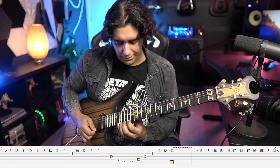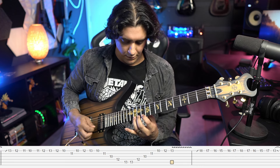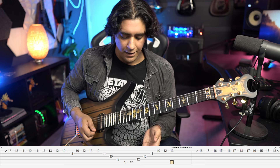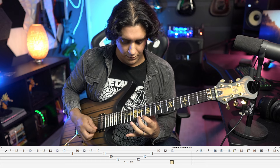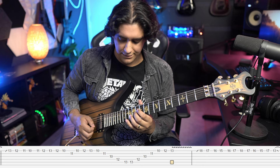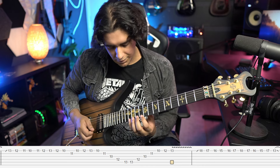The next section takes that same idea and moves it back to the 13th fret. We're going 13 12 11 10, back up 11 12 13, and then when we go back this time it's slightly different: 13 12 10 and 11 on the B string. You can hear in the isolated track that it's not just the same chromatic thing on the E string twice — the second one does have that 11 in there.